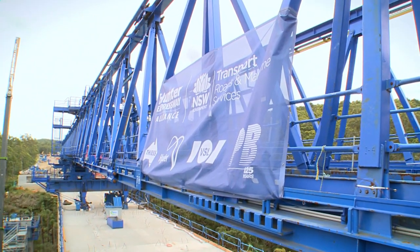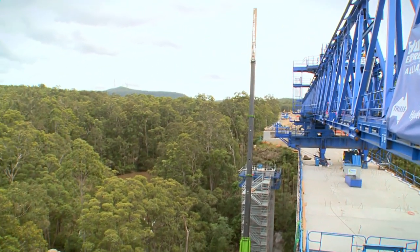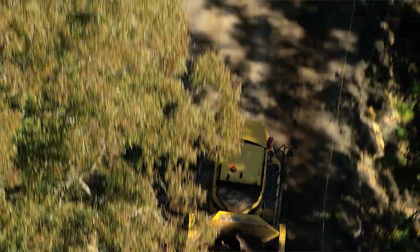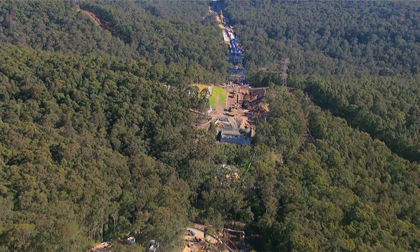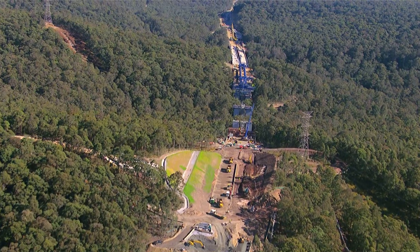There were a number of key challenges working through the mountain range. The first is obviously the terrain and topography — to build anything you need to be able to get plant and people in and out safely, so a number of access tracks were built in cooperation with surrounding landowners. In addition, the conditions of approval require minimising clearing. By having the viaducts — long bridges — a large amount of vegetation has been maintained that would otherwise have been removed.